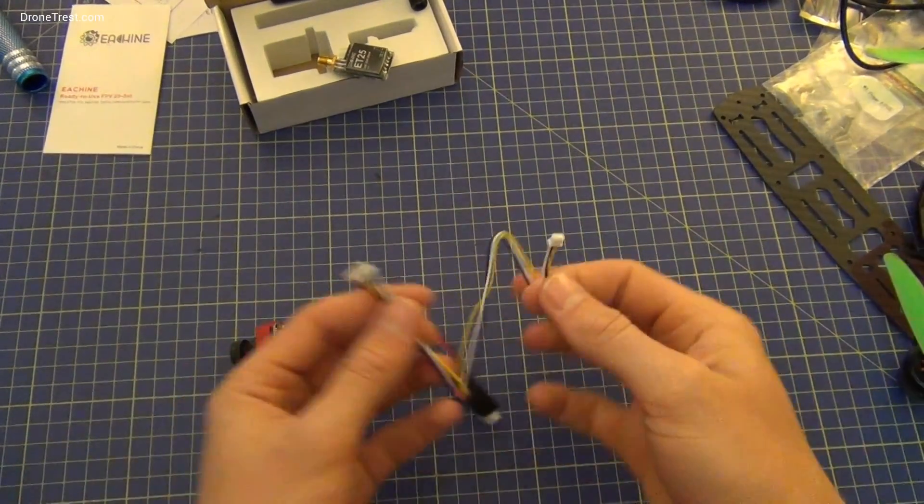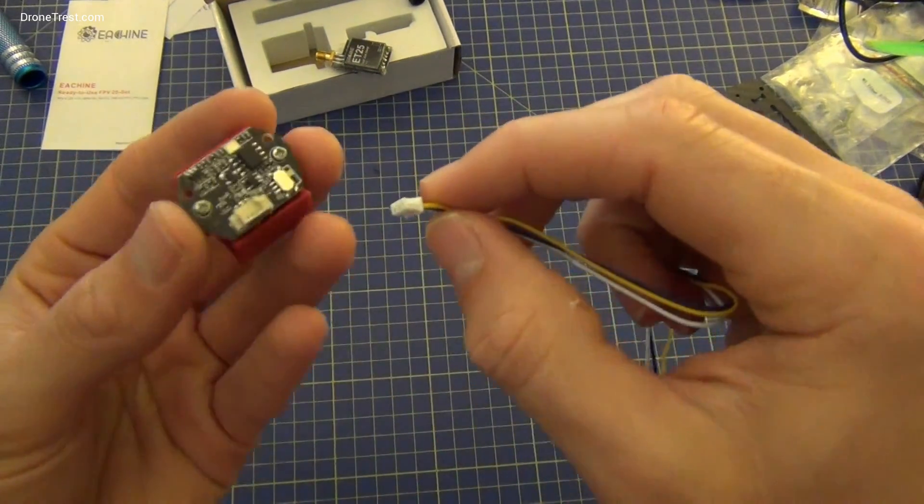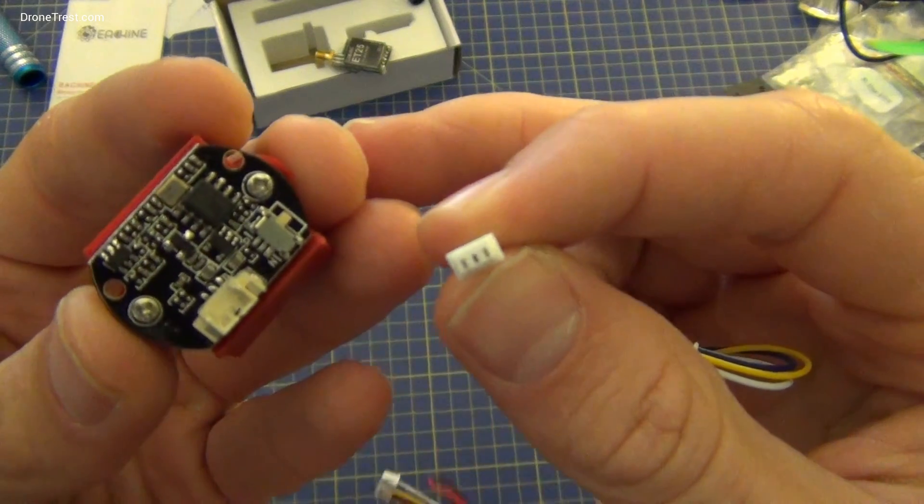Now we're just going to connect everything up. This is the cable pack that you get with it — this clearly connects to the camera here, three to three.